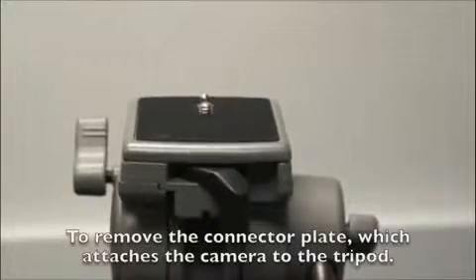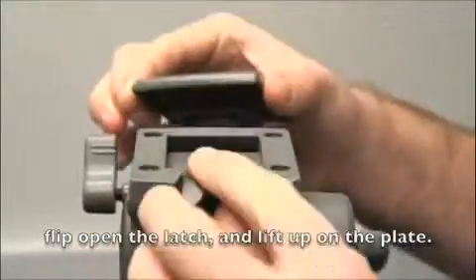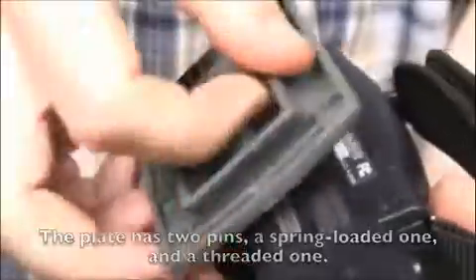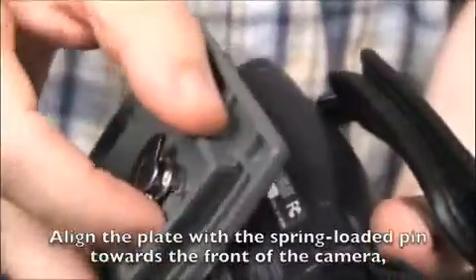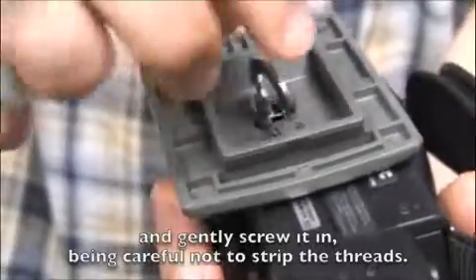To remove the connector plate, which attaches the camera to the tripod, flip open the latch and lift up on the plate. The plate has two pins: a spring-loaded one and a threaded one. Align the pins with the spring-loaded one towards the front of the camera and gently screw it in, being careful not to strip the threads.